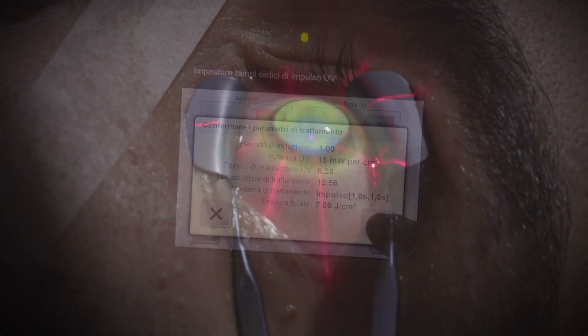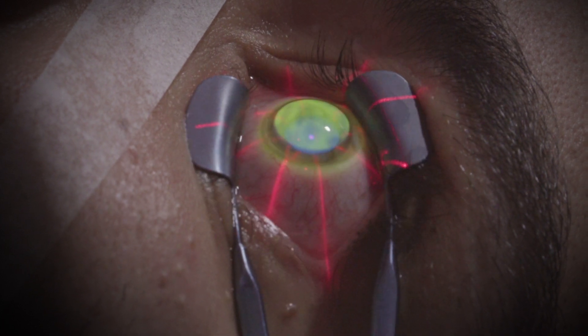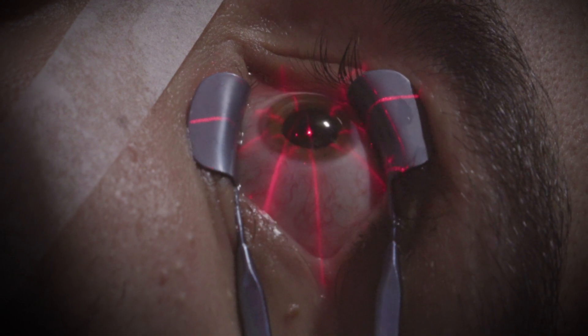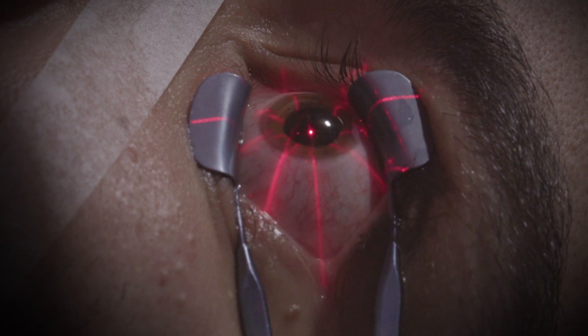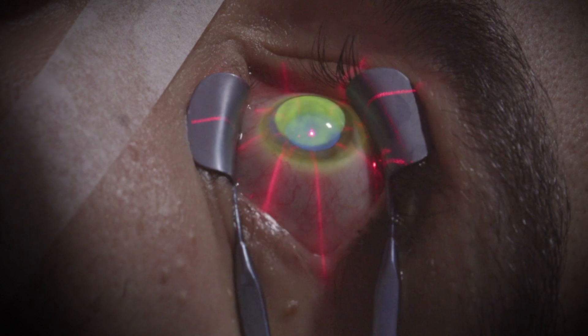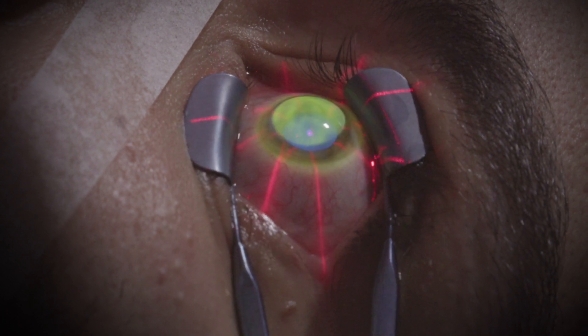We start the pulsed light treatment. The power of UV is 18 milliwatts per centimeter squared. The pulsed light is one second on, one second off, to increase oxygenation of the corneal surface and partially compensate for oxygen consumption from the corneal epithelium.